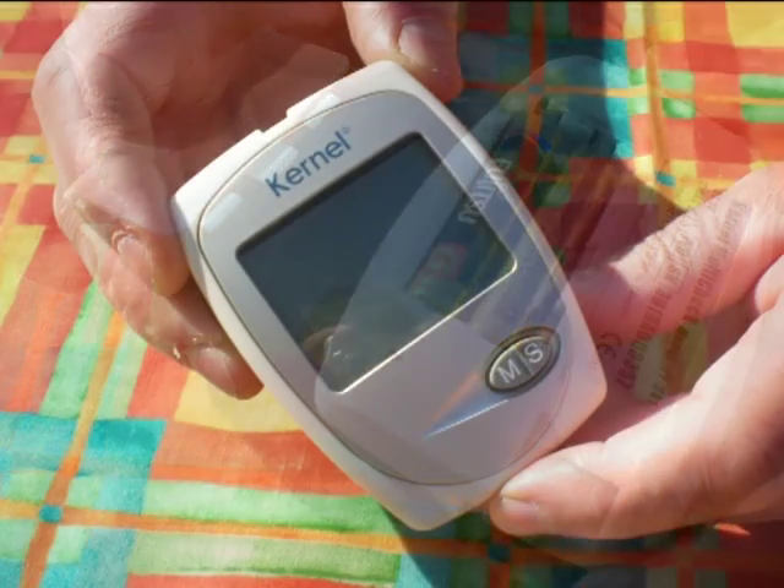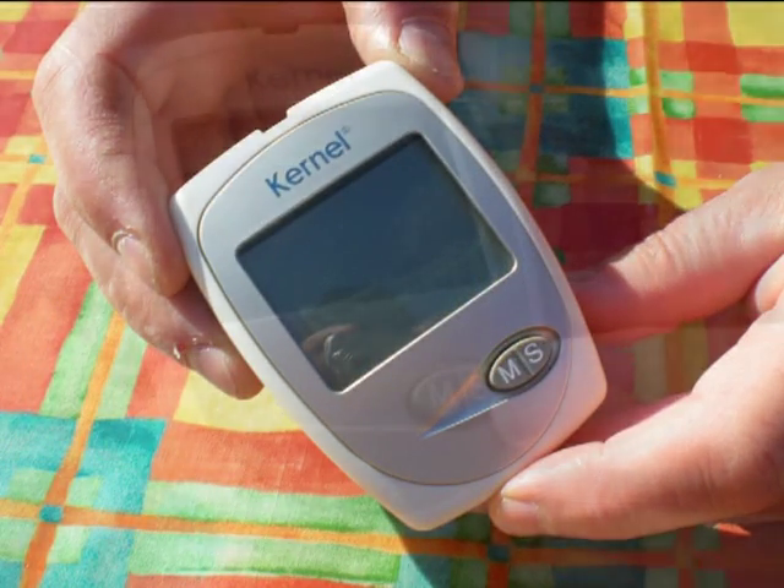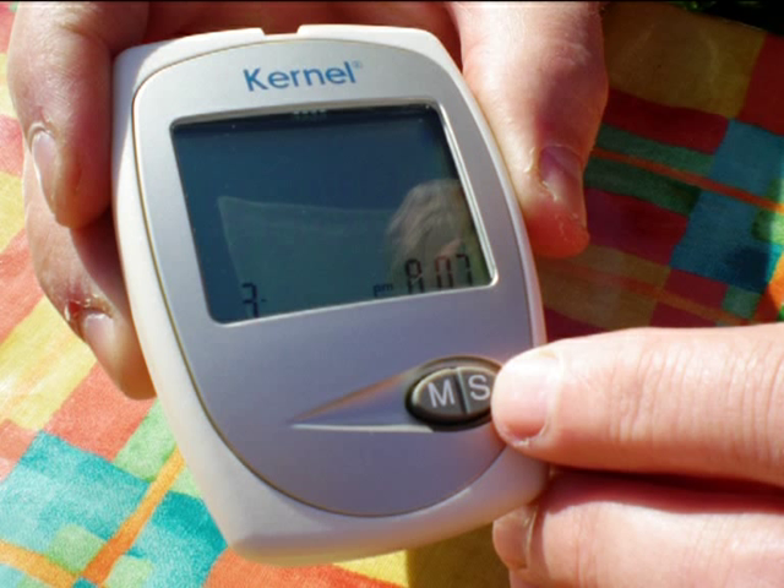Once you have done this, the first thing you need to do is insert the batteries. The meter will turn on automatically and you should then set the date and time. Starting with the month, press the S button until you have the right date, then press the M button to move on to the year. Repeat this step through the hour and minutes. Once you have done this, do not press the M button again. Instead, wait 30 seconds for the meter to turn off automatically.